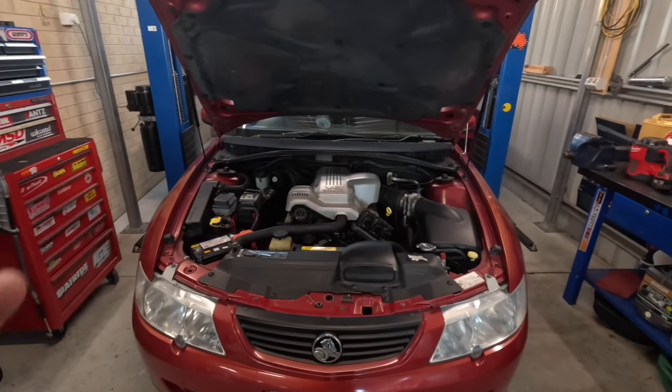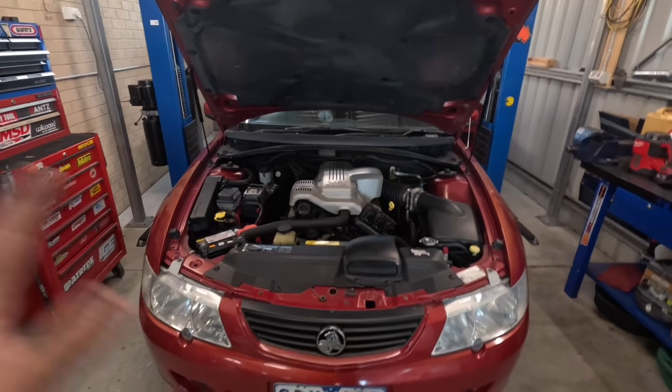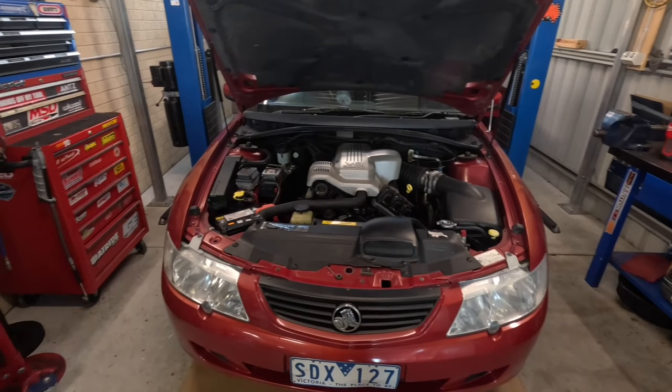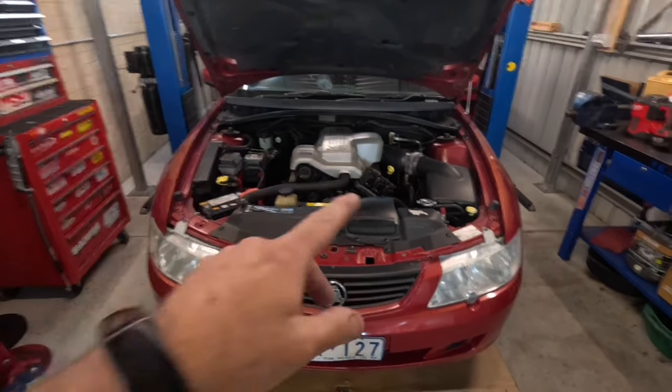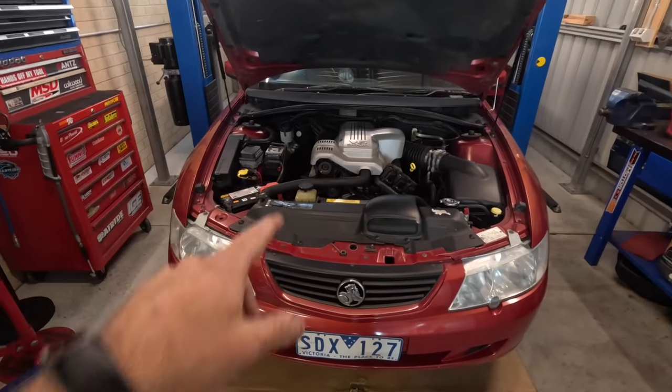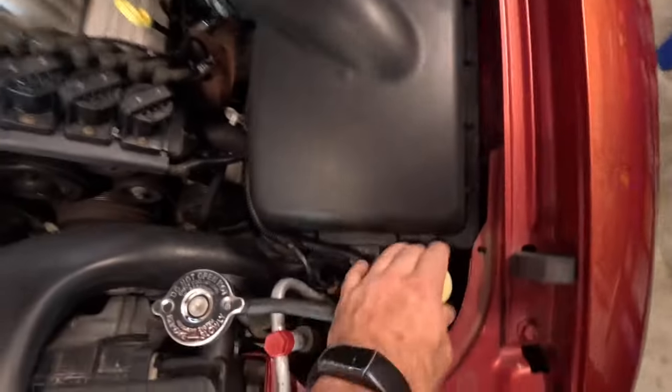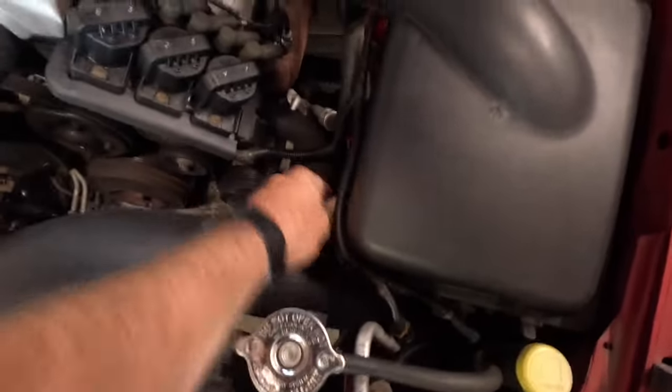Next thing we're going to do: in the last video we did a lot of the service items, but we couldn't finish because there were a couple of filters missing. All that's left is to change the air filter and do an engine oil and oil filter. I haven't actually pulled the air filter out yet, but I do have a new one sitting there ready to go, so we'll explore this together.